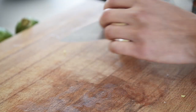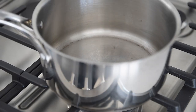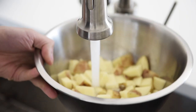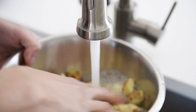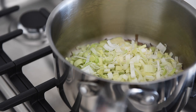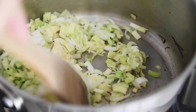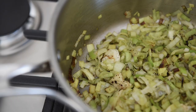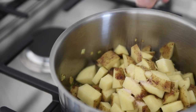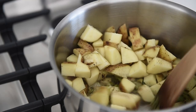Garlic. Large saucepan, medium heat. Add olive oil. Rinse your potatoes to remove some excess starch. Add leeks and season with salt and pepper. Sauté for about five minutes. Add dried thyme, then potatoes. Season again and sauté for another five minutes.